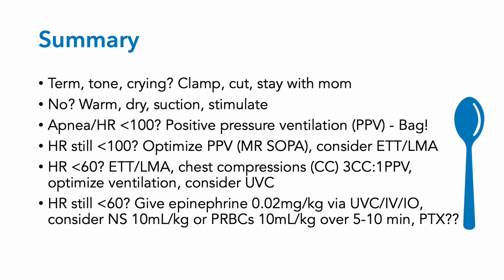Here it is all together. Is the baby term, with good tone, and crying vigorously? Then just clamp and cut the cord at around 30 to 60 seconds and they can stay with the mother. If not, warm, dry, suction, and stimulate the baby. If the baby has apnea or heart rate less than 100, give positive pressure ventilation — bag the baby. If the heart rate's still less than 100, optimize positive pressure ventilation using Mr. SOPA techniques and consider endotracheal tube placement. If the heart rate drops below 60, you definitely need to intubate. Do chest compressions at a ratio of 3 chest compressions to 1 positive pressure breath, optimize ventilation, and consider UVC placement.